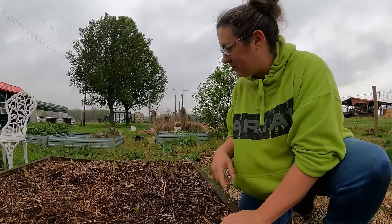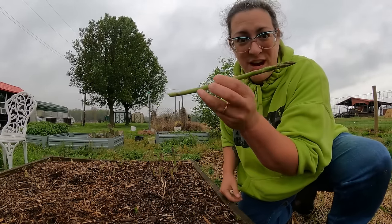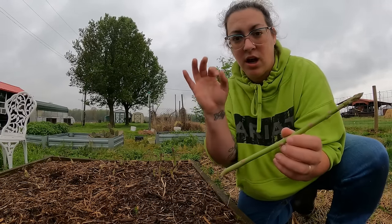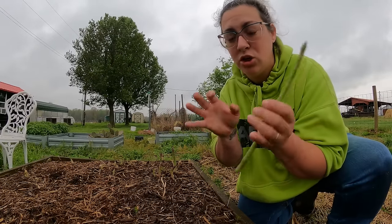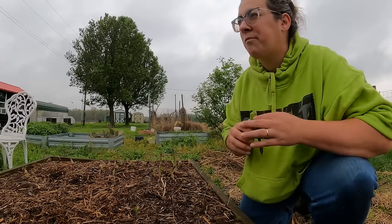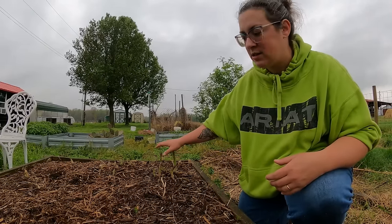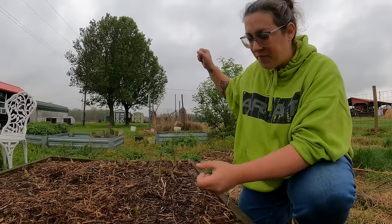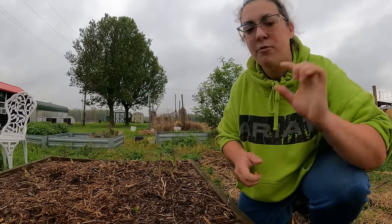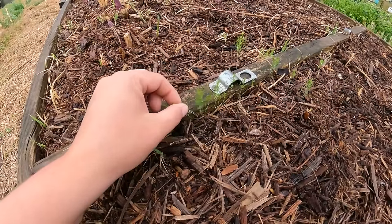I wait till asparagus is about a foot tall before I harvest, then just snap it off at the base. If you've never had homegrown asparagus, it is nothing like the store-bought stuff — that tends to be pretty woody, but homegrown stalks can be huge and fat, super tender, with an amazing buttery texture. This one is really, really sweet. Around June time I'll start leaving the stalks so the plant can do what it does — they get tall, open up into beautiful wispy fronds, put on flowers that get pollinated and create little red berries that fall and reseed themselves.